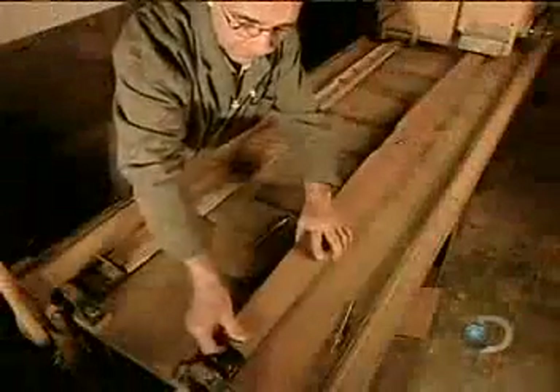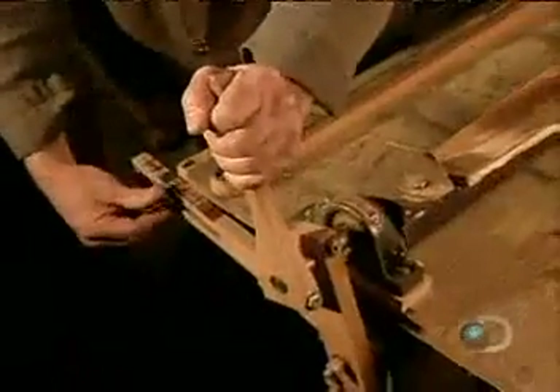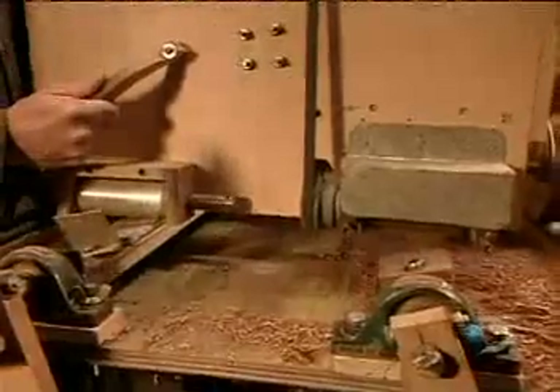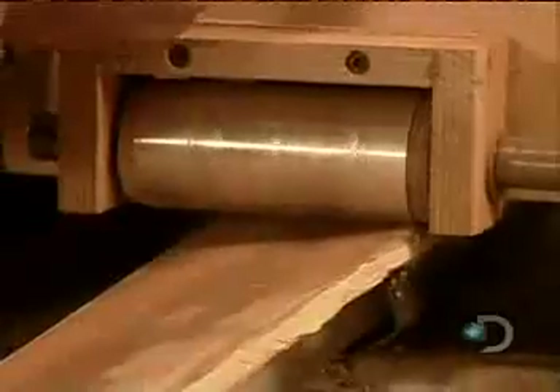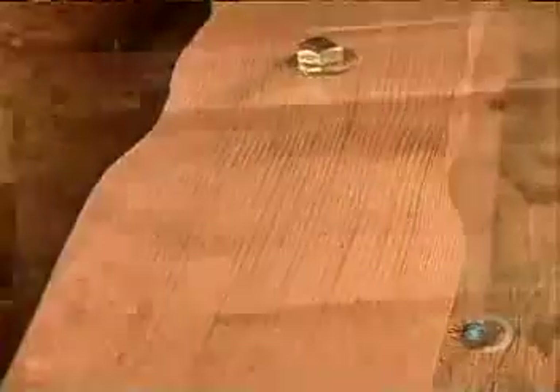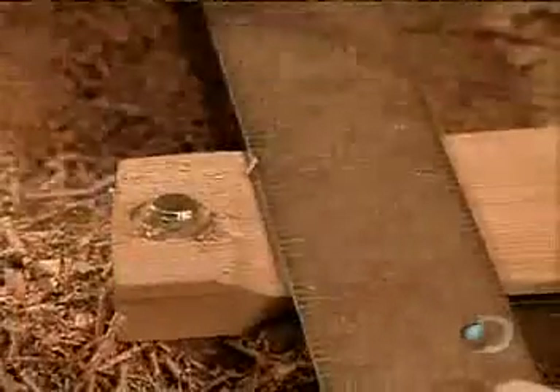The next step is to form the profile. To do that, they bolt the wood onto the right side of a specially designed device called a propeller carving machine. On the left side is a model propeller. After adjusting the model to the proper angle, they start to cut. As the machine's roller runs over the model, it guides the shaper to carve the wood exactly like the model. It takes about eight passes to get the propeller's profile just right. You can see the profile well once they've marked and cut off the excess on the ends.